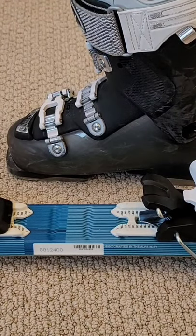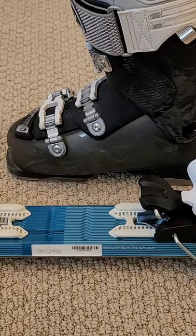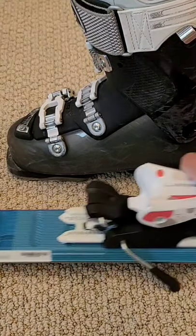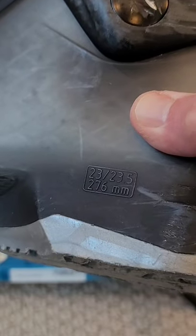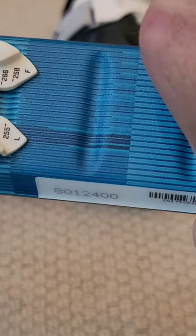How to fit a kid's ski boot to a ski binding. You can adjust the front on some of the newer skis. The back has a similar lever to adjust. Look on the ski boot to find the sole length in millimeters and line it up.